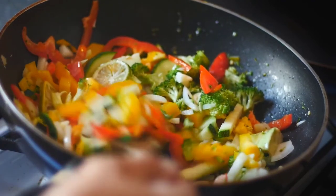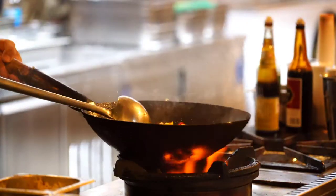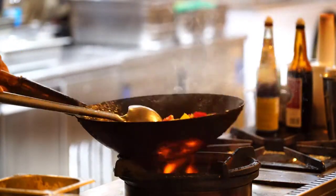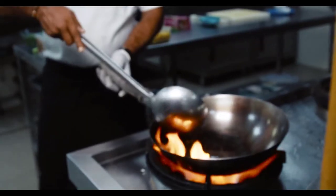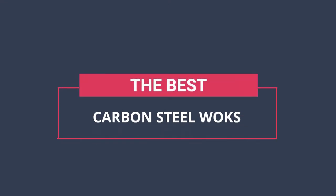The best carbon steel woks are the ones that have a little bit of weight to them but not so much that they're difficult to use. They should be able to heat up quickly and evenly without too much effort on your part. Hi, you are watching Unbox Home, and in today's video we're going to check out the best carbon steel woks.